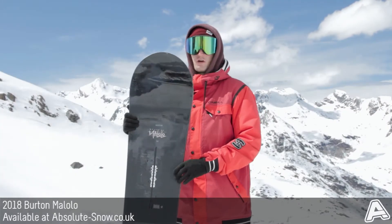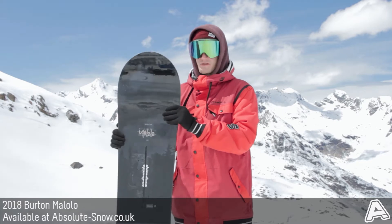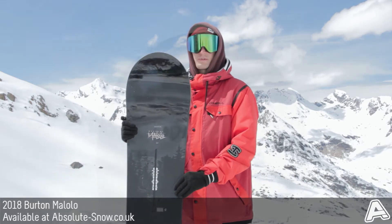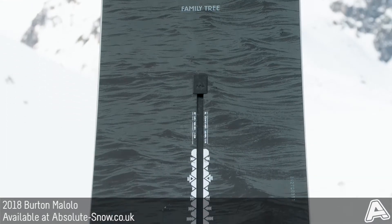Here I've got Burton's Malolo Mystery. This is one of Burton's highest-end boards — an all-mountain board really designed to rip up the whole mountain. It's a directional board with a mid-wide shape, so it's designed for bigger riders looking for a really strong, responsive board.